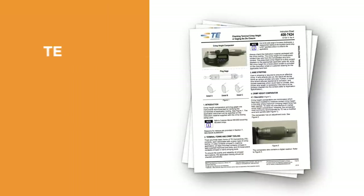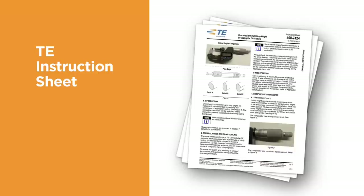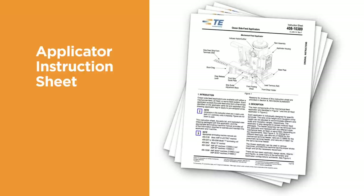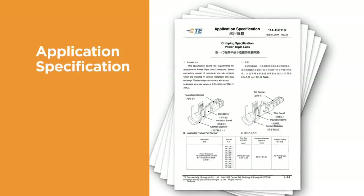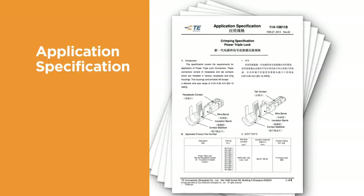The TE instruction sheet contains instructions that explain how to measure the terminal crimp height, the use of go/no-go gauges, and other measurement techniques. The applicator instruction sheet, provided with each new applicator, contains instructions about how to properly set up, adjust, and use the applicator. The terminal application specification contains information about how to apply the terminal — important information such as the inspection of the finished crimp, including strip length, wire size, and the recommended tooling, is indicated.